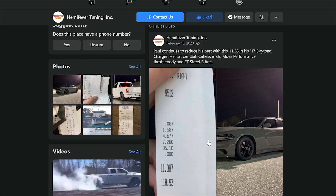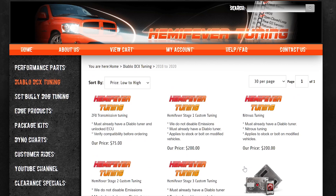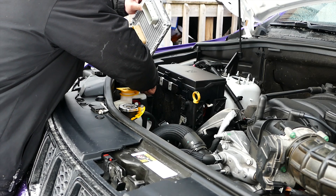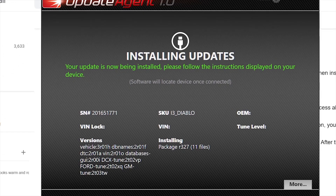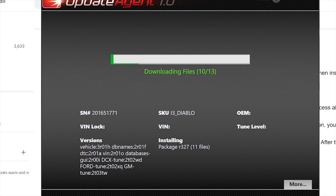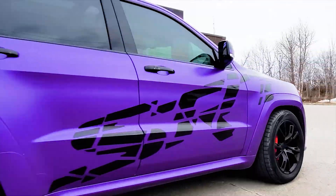This process will be similar for other custom tuners such as Jay Green. Check out Hemifever at Hemifever.com for other items available for your Mopar. You can also check out our PCM swap installation and Diablo Sport 2 installation videos in the links below, as well as the instructions in the description. Hope this helps, Mopar Fam. Peace.